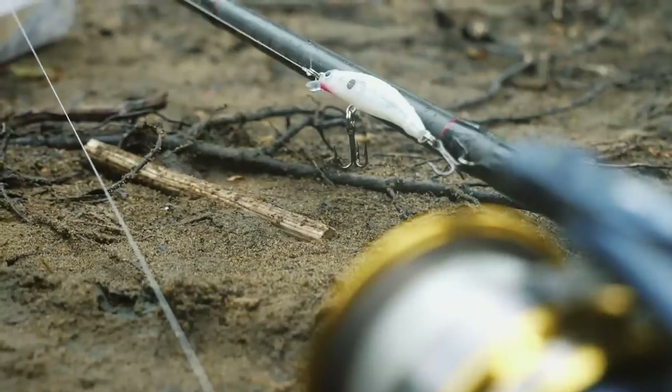The first opportunity I had to use this bait was on a freezing cold day a couple of weeks ago. It was literally blowing snow, which is kind of sad because it's supposed to be spring, but Ohio always surprises us with the weirdest weather imaginable. Anyway, I was fishing a little creek with this lure and I was able to catch a really nice fish.